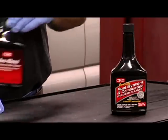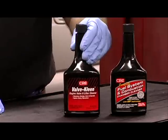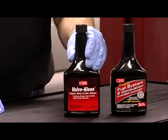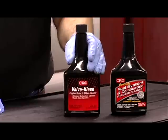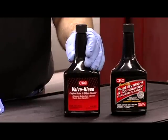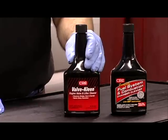Along the line of pop-and-pour thinking is valve cleaning — another soldier in the war on deposits in vehicle maintenance. Valve clean dissolves sludge, gum, and varnish inside the engine crankcase and helps prevent new deposits from forming.